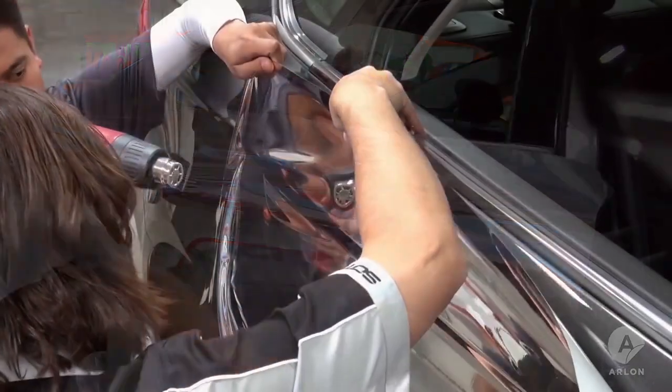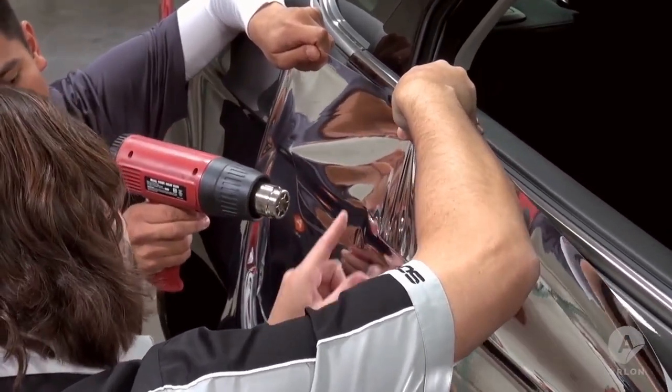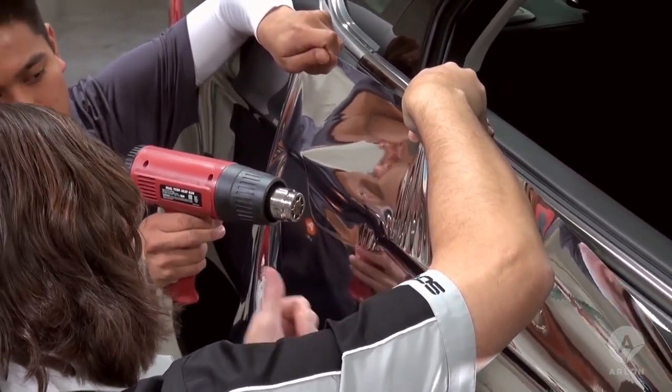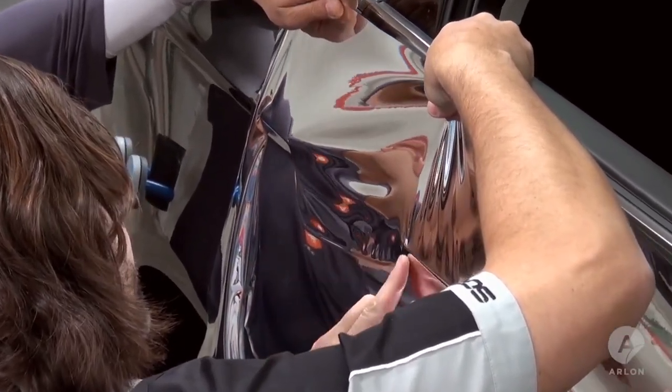Even with the cap liner off, chrome is more rigid than the standard UPP colors. Before working the chrome into a depression like this door handle area, you need to work the vinyl around the point first, sending the tension in multiple directions.